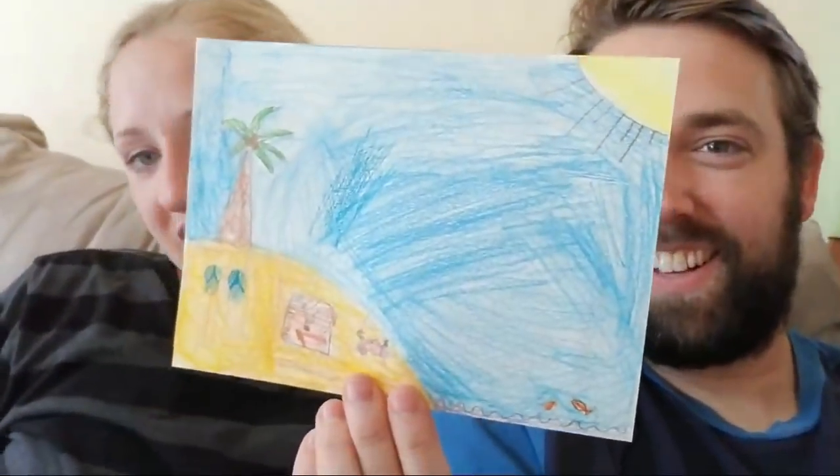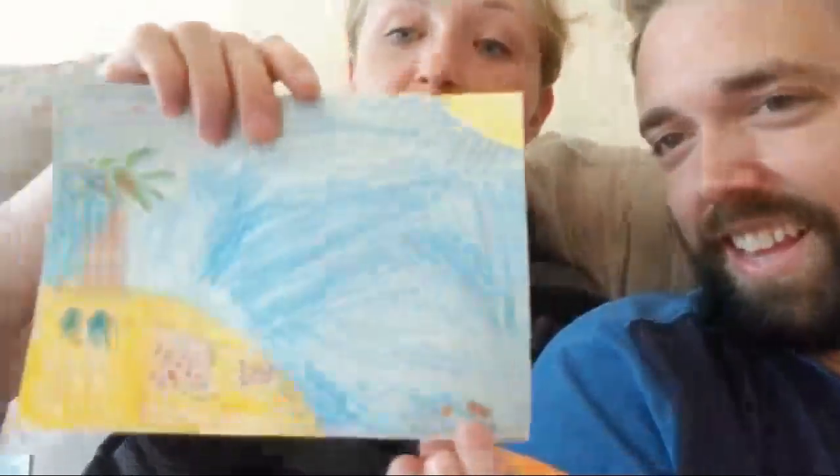We've got one more letter — oh, are we going to open it on camera? Here's another beach picture — there's a treasure, flip-flops, a crab, and some fish jumping out of the ocean, and palm trees. I love the beach. I want to go there right now. And what's cool about super chats is we will always see them and we'll always read them on camera, unless they have swear words in them — don't do that.